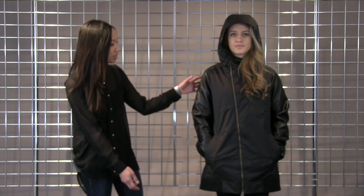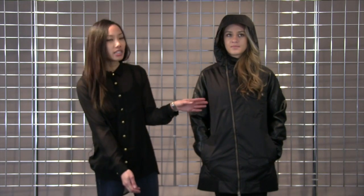This is a part of the Shaun White collection. It has faux leather on the sleeves. The front zipper is off-centered.